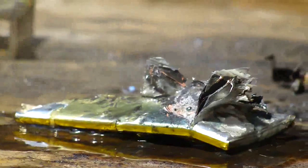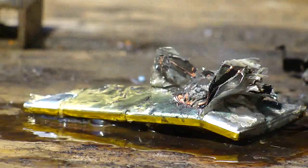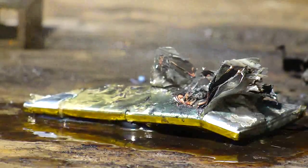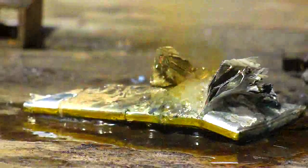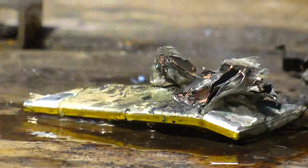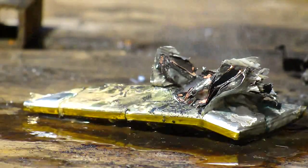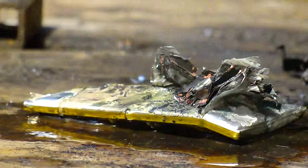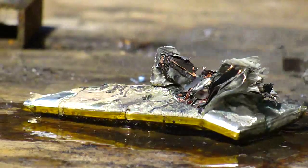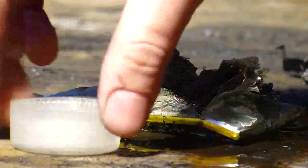The fumes are nice — I'm going to try to stand out of them. Maybe a little more nitric. Right in the hot spot there. Come on, do something cool. It appears the cell is less exciting in nitric acid than a penny.